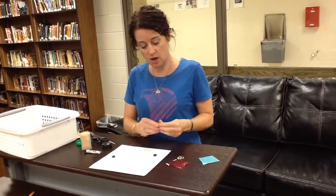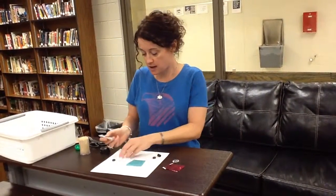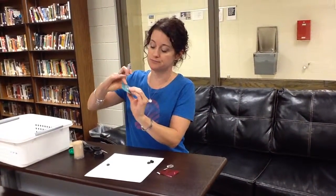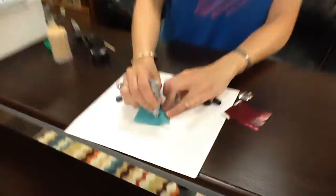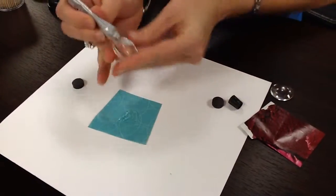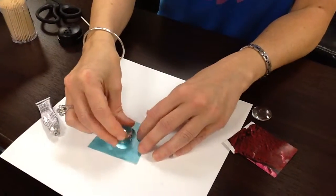We're ready to go. I'm going to take my plastic piece and put it over the paper — this is how I want it to look. I'm going to put a circle's worth of glue, a thin layer, and then put kind of a pea-size right in the center of that. That's probably a little too much.